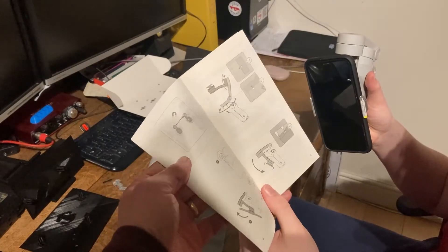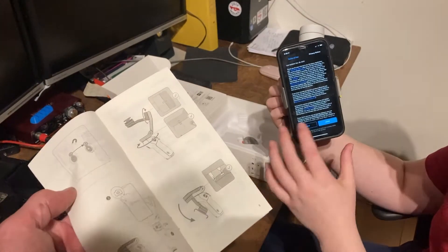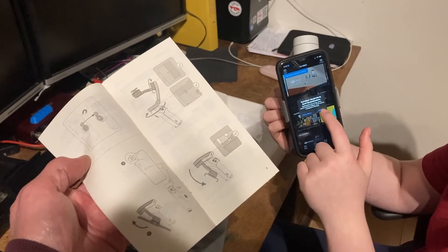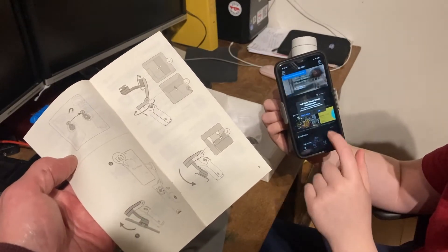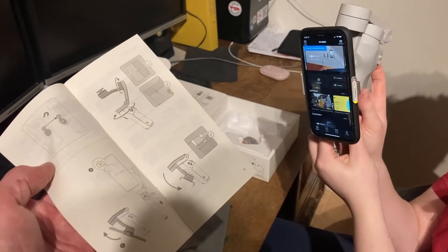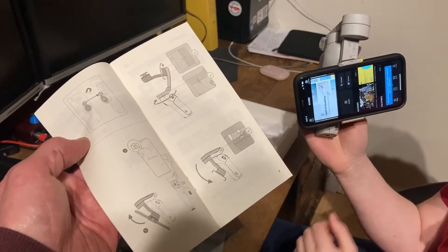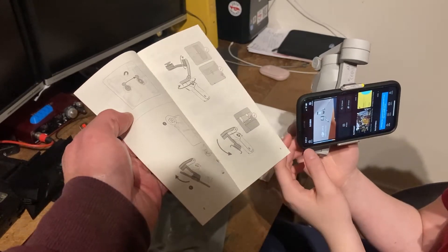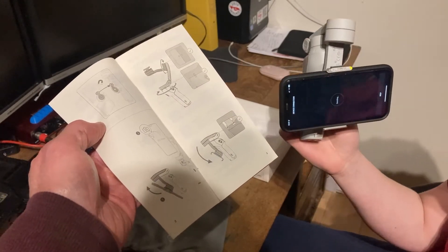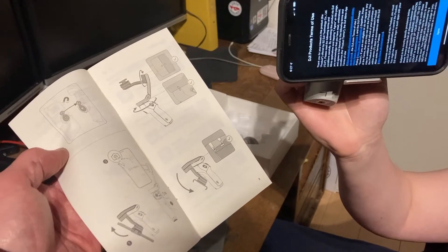The next step is to go onto the app and then to power it on - that's the app there. So you agree to the terms. Then let me just turn it on - press the power button. Wait, did that swing by itself? Yeah. It says press the camera button on the app. It says device found - it's pairing with it now, it's asking to pair. And then it does it.